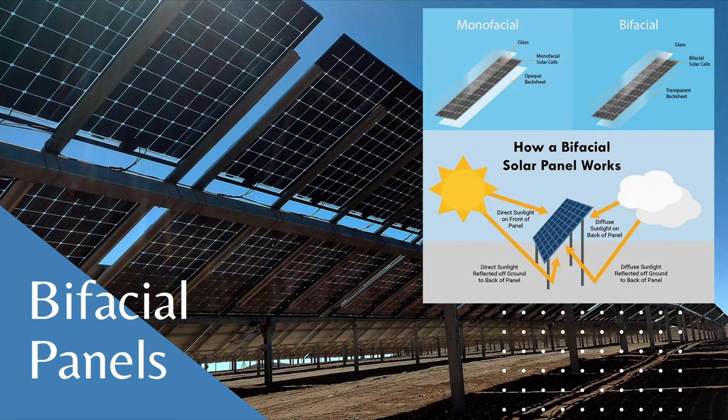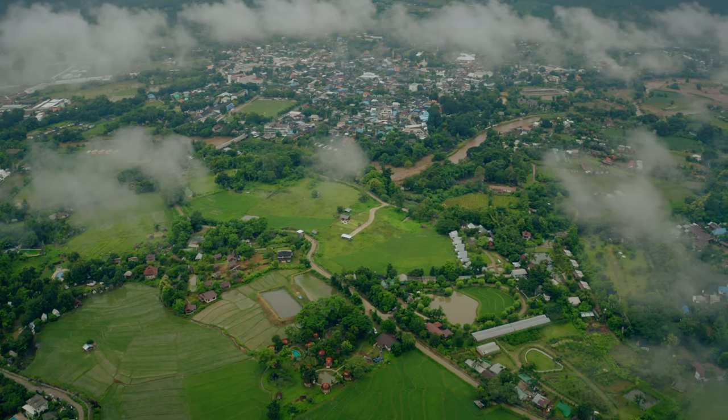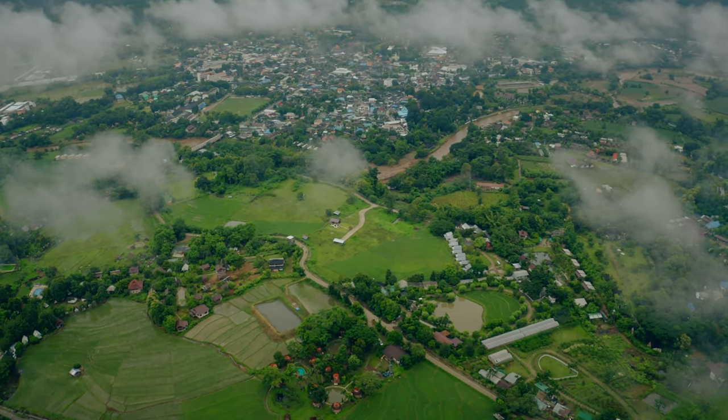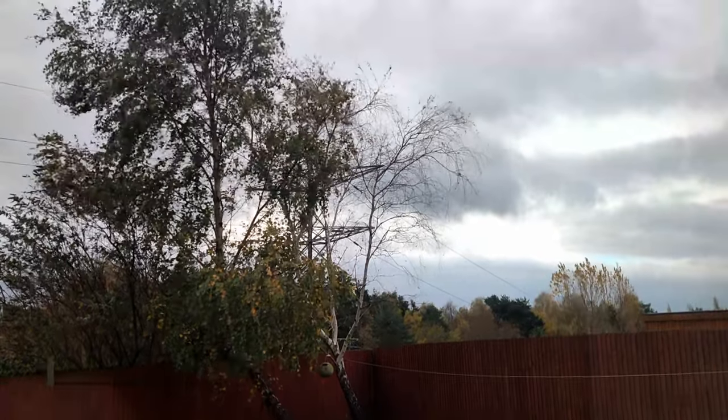During this time I researched bifacial versus monofacial panels — monofacial being the normal white-back panels you put on a roof. The benefit of bifacial panels is that any bounced light is captured underneath the panel. Aesthetically they're also more pleasing, letting a little light through if you're sitting underneath the pergola. An additional advantage is that bifacial panels actually perform better on gloomy, cloudy, overcast days, which is useful in Wales where there is a lot of cloud cover.